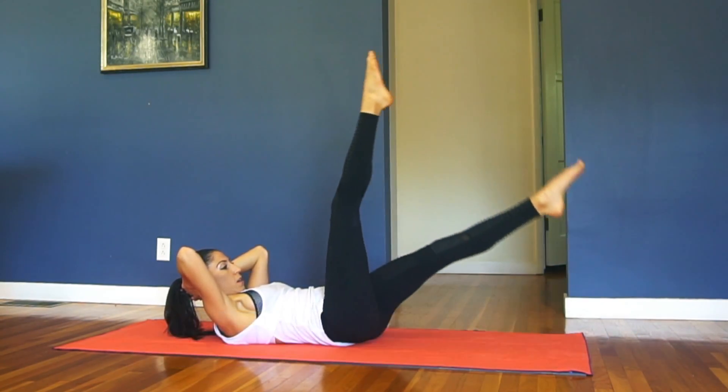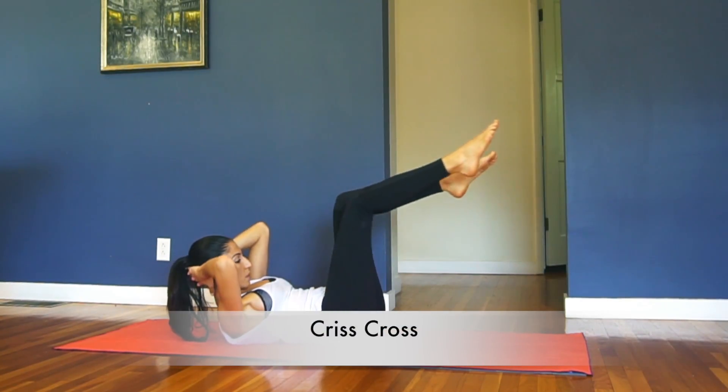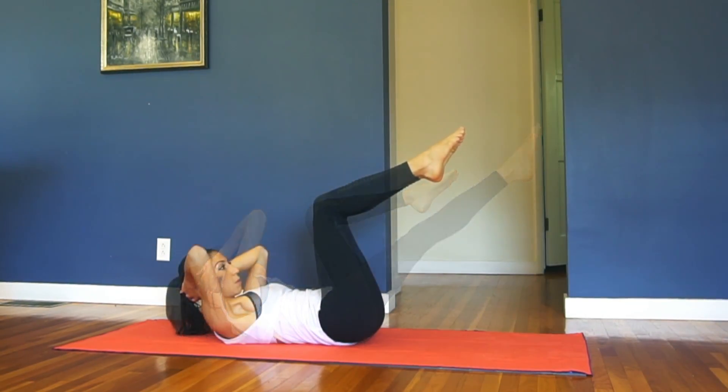Four more. Left leg out. Get high. And then switch. Stay lifted. We're going to do a double crunch.